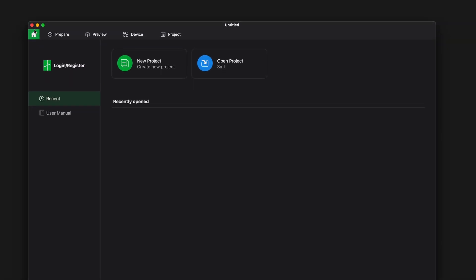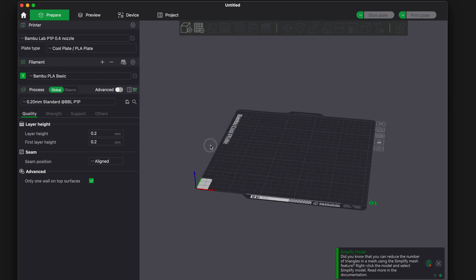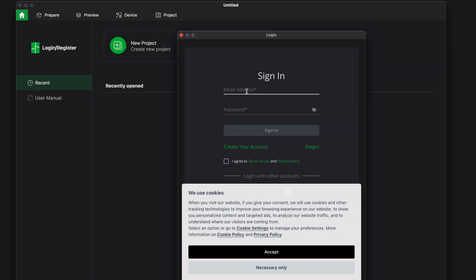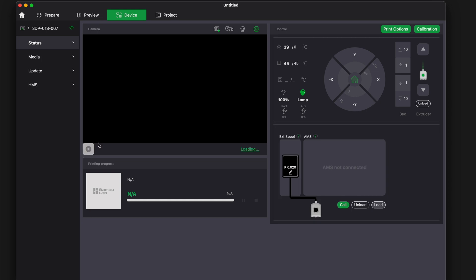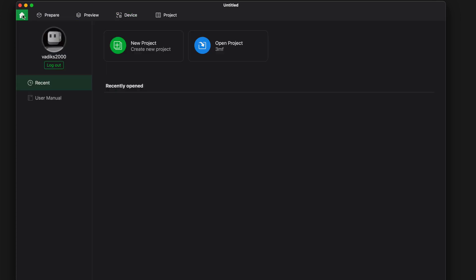This is Bambu Studio — we're at the Home screen. Starting a new project takes us to Prepare, our slicer view. It already knows we have the P1P, which is good. Under Device it initially says no printer. We need to log in — totally forgot. After logging in and choosing to sync cloud data, our device is now connected and we have a live camera feed right there.